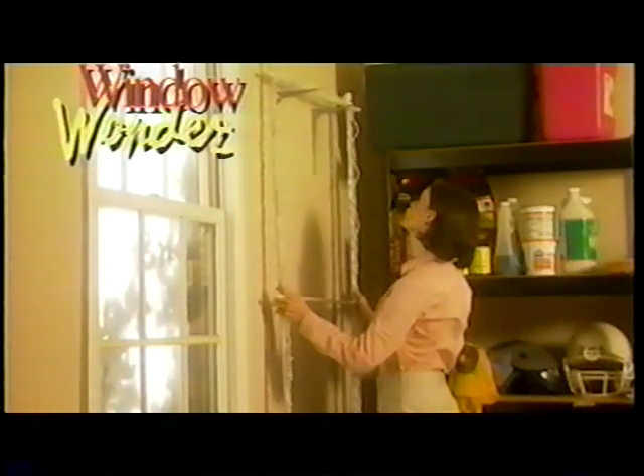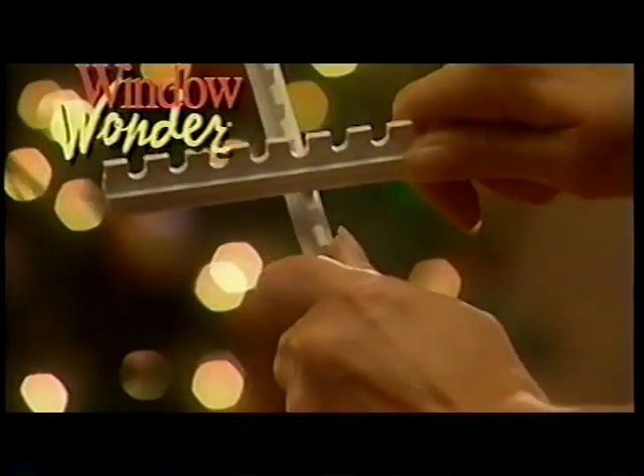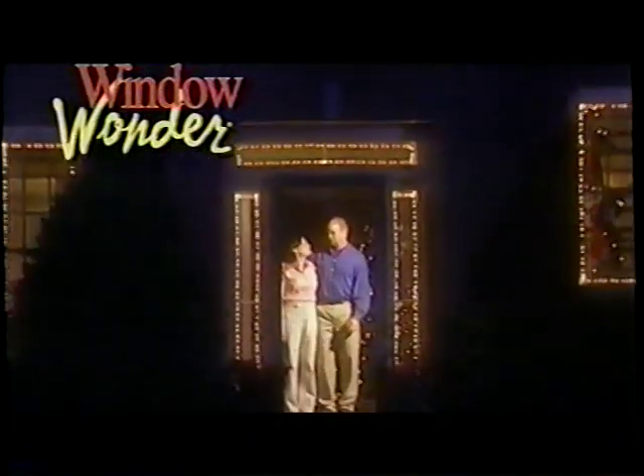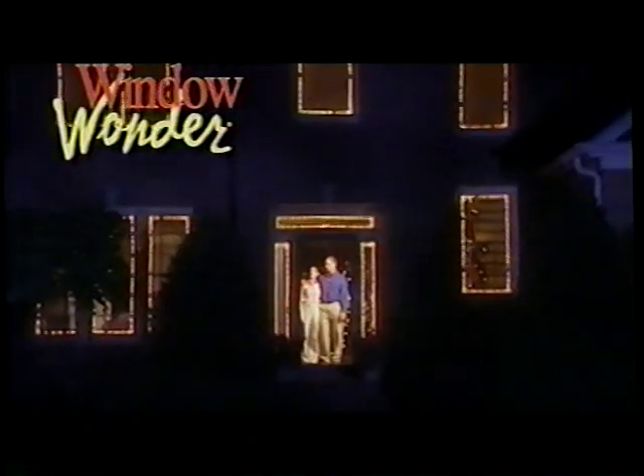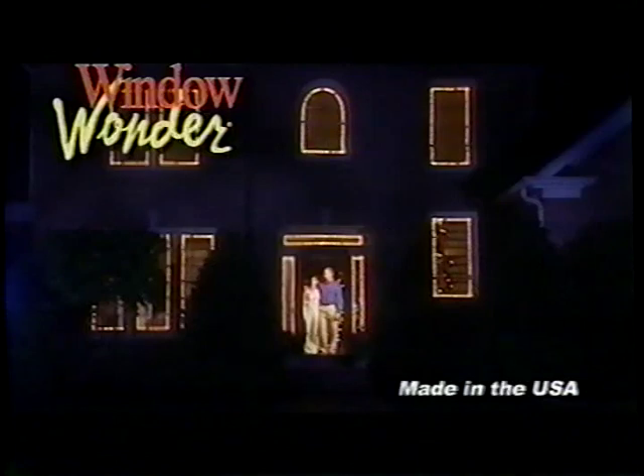And when the holidays are over, simply pop it out for easy storage and pop it back in next year for instant Christmas cheer. This year, light up your Christmas the twist and snap hassle-free way with Window Wonder. With the Window Wonder, it truly is the season to be jolly. This patented product is made in the USA.